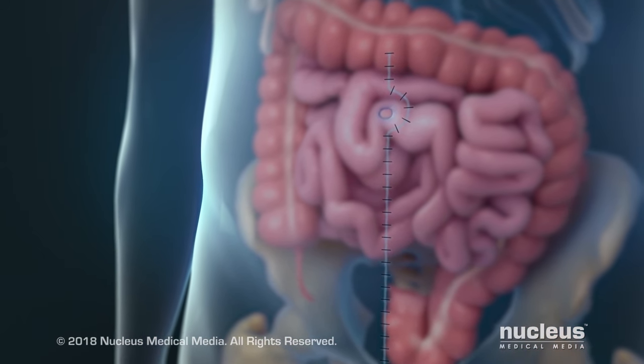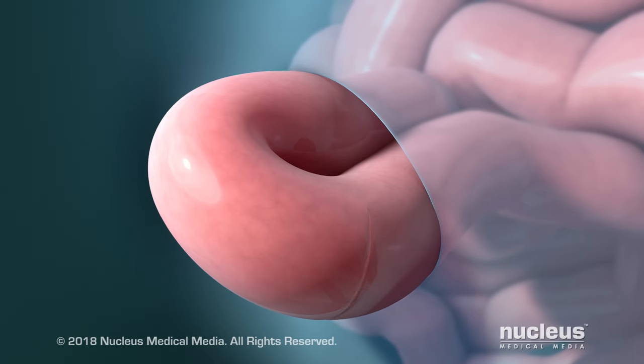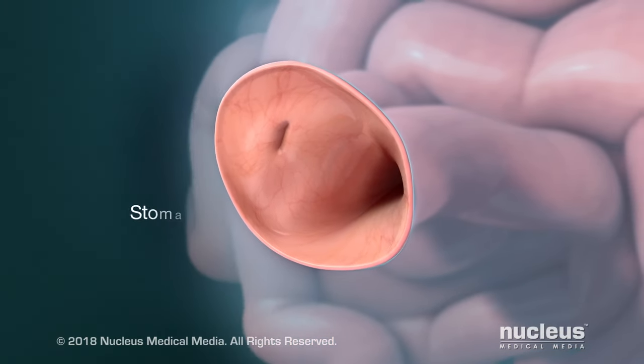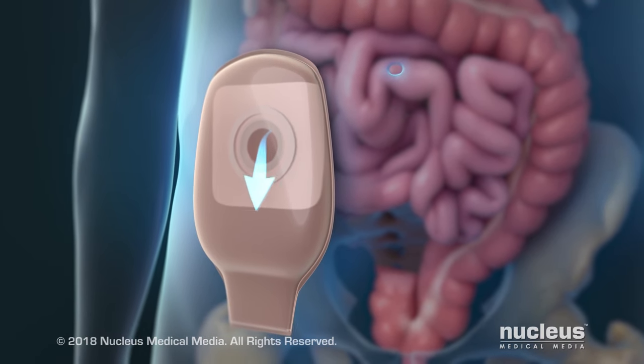To do this, your surgeon will make a separate incision in your abdomen and pull a loop of your small intestine through it. The loop will be opened and attached to the incision. The opening is called a stoma. A bag will be attached to the stoma to allow feces to drain into it.